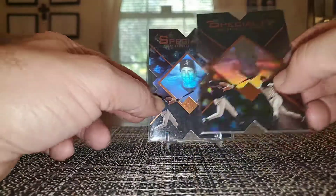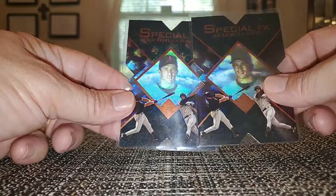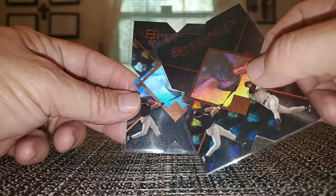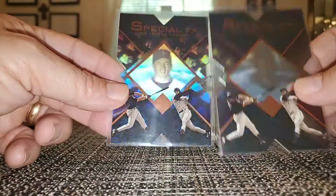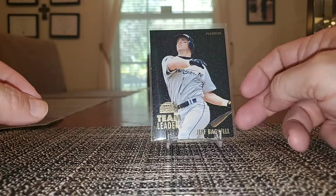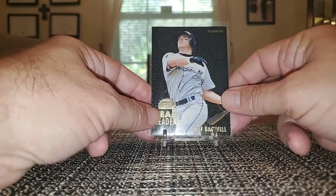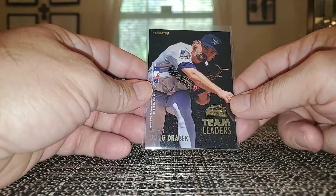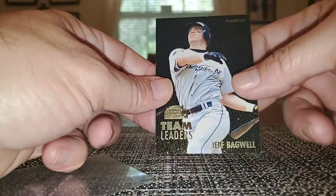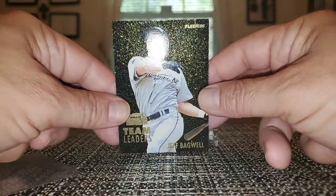I saw the hologram in the background here but it's on both of them — yeah they are the same. 95 Fleer Team Leaders — you got Bagwell on the front and Drabek on the back. These are pretty neat, hadn't seen these before, but you got some nice gold sparkle going on on these cards as well.